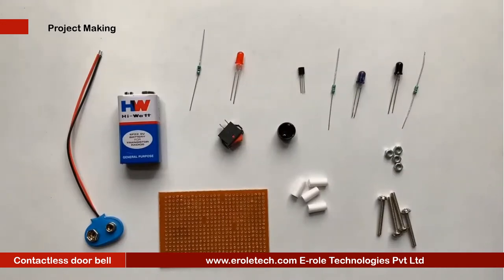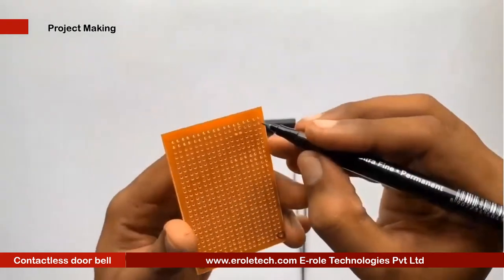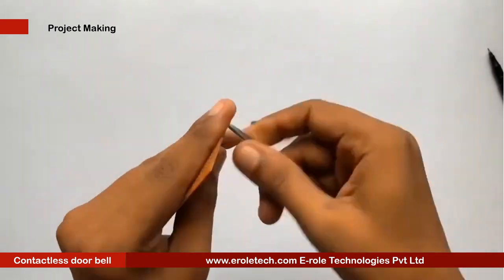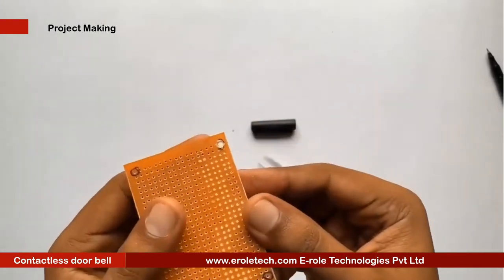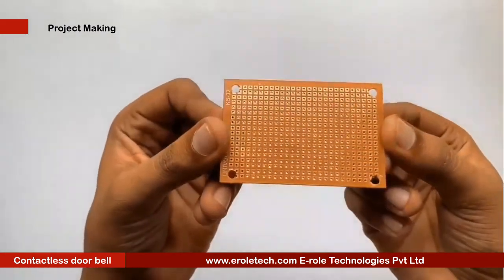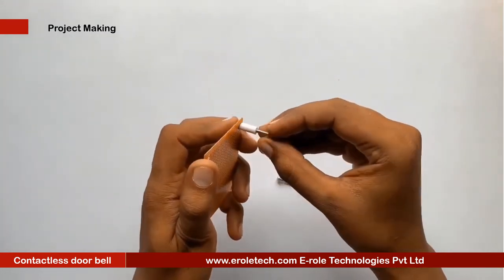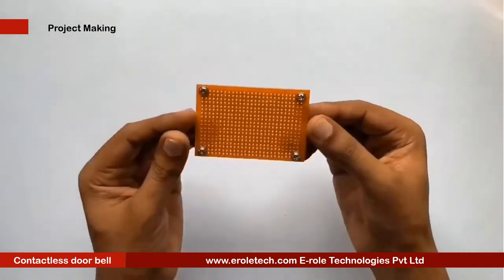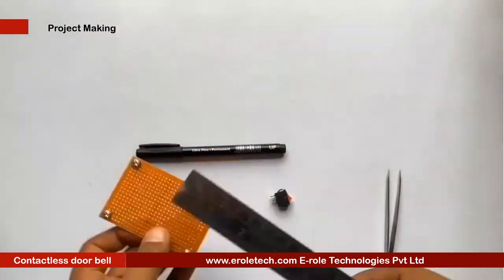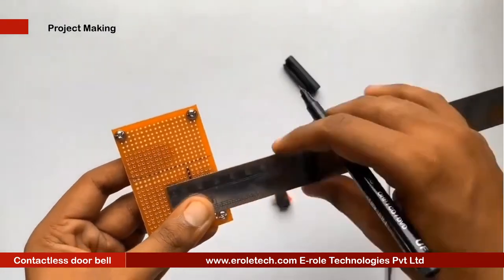These are the components which we will use to make our project. First of all, we will make a PCB base, and for that we will take a zero PCB and make a hole at each of its corners. Now we will insert a 1 inch screw inside the hole, then take a plastic spacer and use a nut to lock the spacer. Now our PCB base is ready. To switch on or off our project, we will use an on-off switch. We need to make a big hole to fit this switch on the PCB.